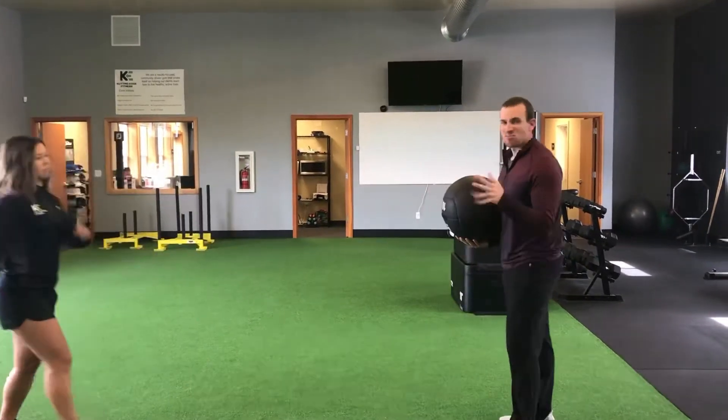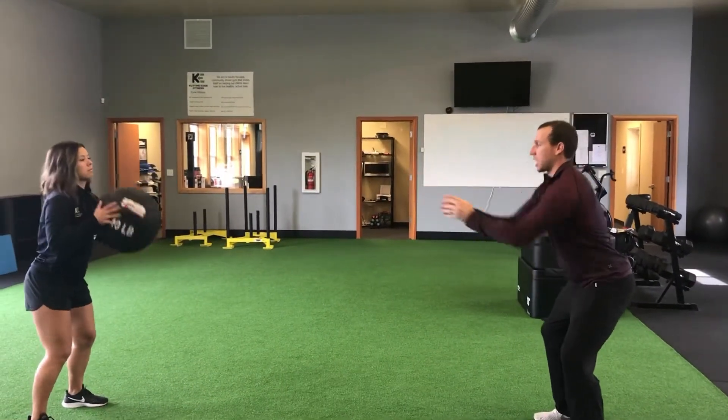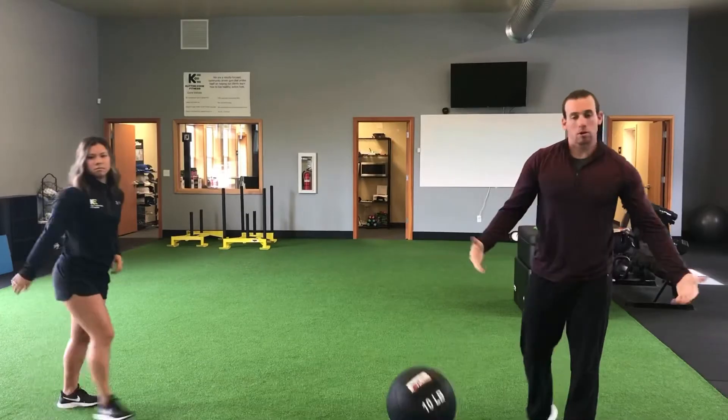We're going to scoot about six to eight feet away from each other, with a nice athletic base like we're in our mid-iron stance. All we're going to do is chest pass that ball as hard as we can. She's going to catch it, pass it back — load and explode through. We're trying to generate as much power as we can through the upper body, just letting that ball go straight ahead.